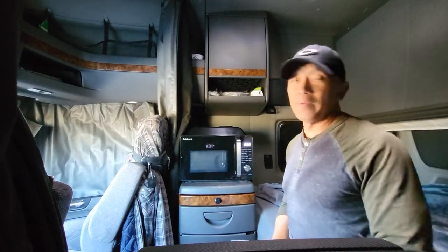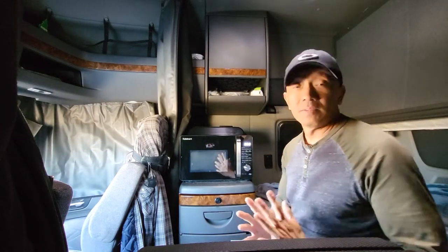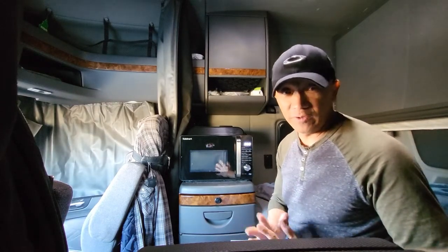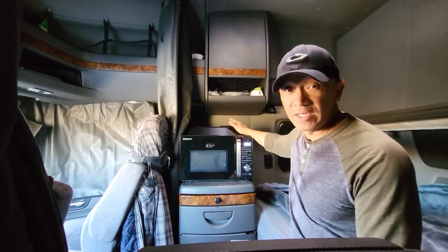Hello guys, welcome back to Always Mobile Canada's YouTube channel. I have a — maybe this will be just a short video. I thought of doing this because I have this Cuisinart microwave oven and air fryer three-in-one.